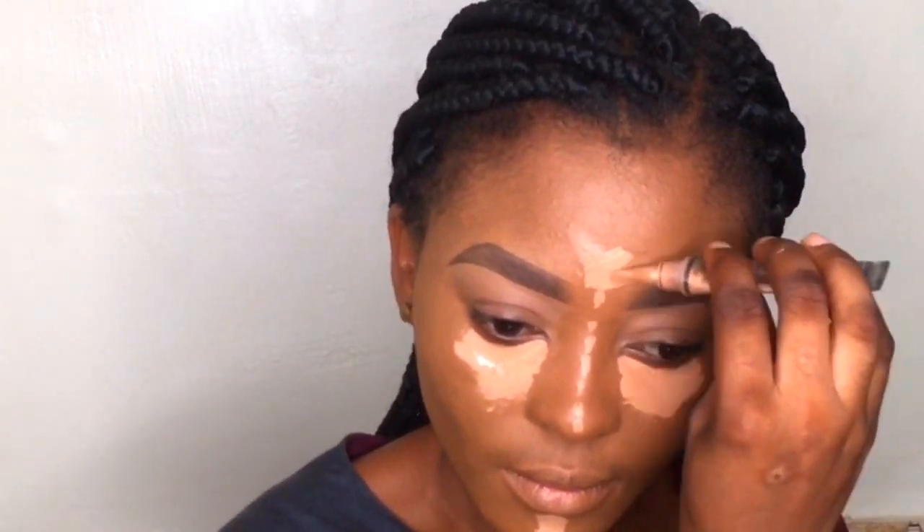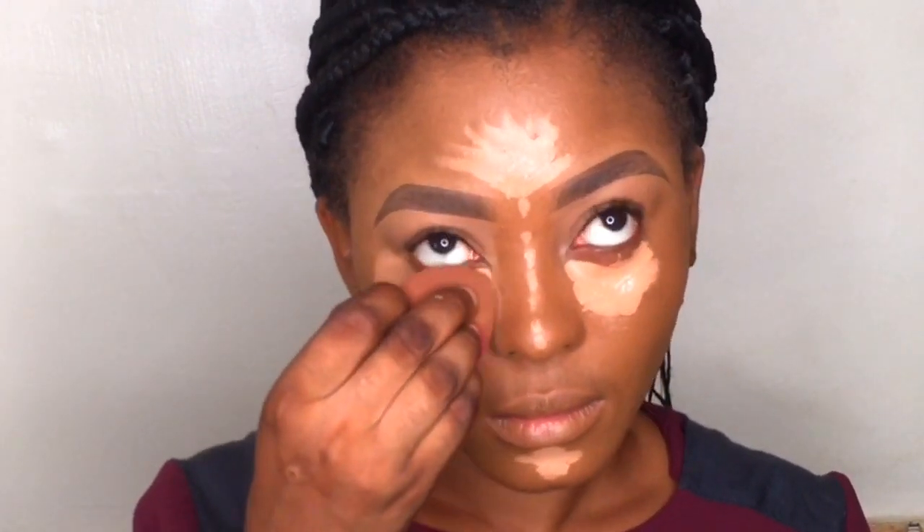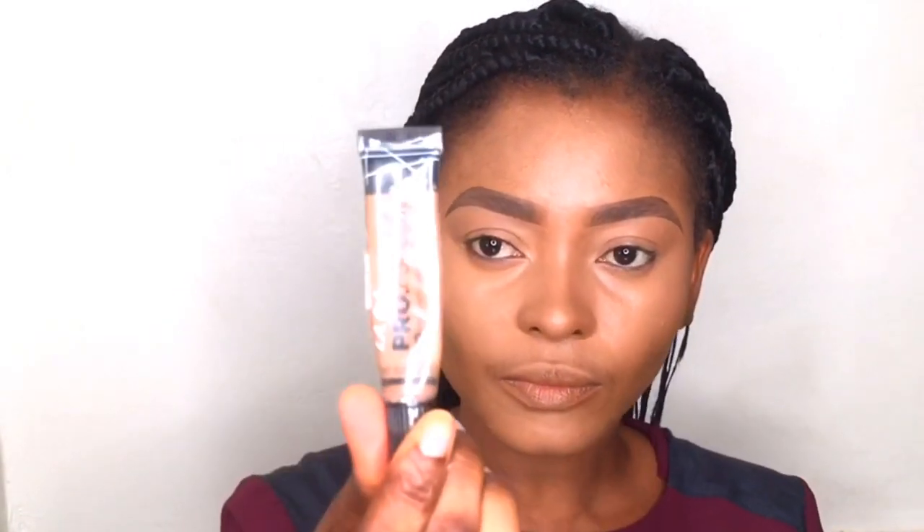I'm highlighting my face using the LA Girl Pore Concealer in Warm Honey. I'm lighting the bridge of my nose, my forehead, my under-eye, and my chin — these are the areas that light would normally hit my face. I'm blending out the concealer using a damp beauty sponge — the same sponge I used to blend my foundation. You want to make sure you blend it properly so there will be no demarcation or harsh lines.